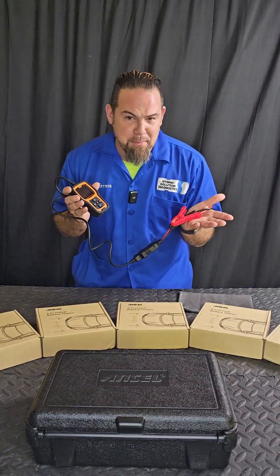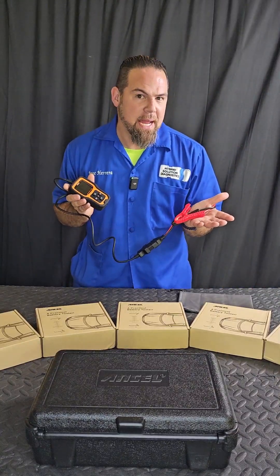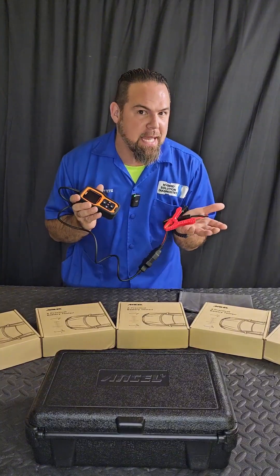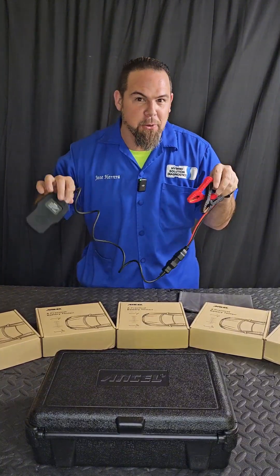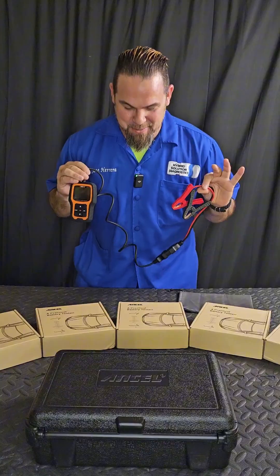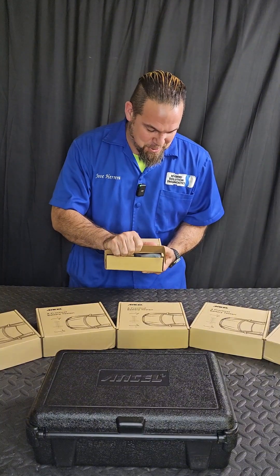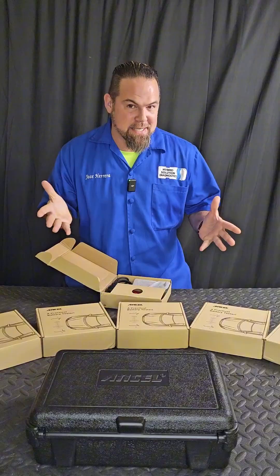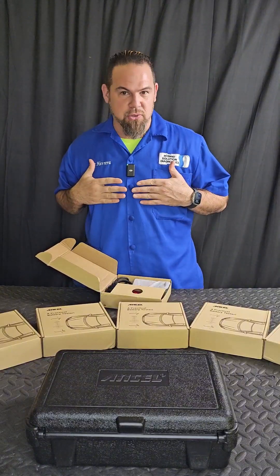Hold on, hold on Jose! You have this amazing new tool from Ansel to give away and I have not even shown you what in the world it is, what does it do, and what can you do with it as a DIY user?